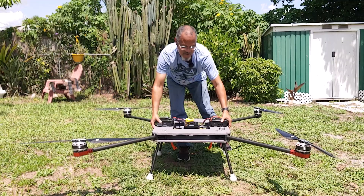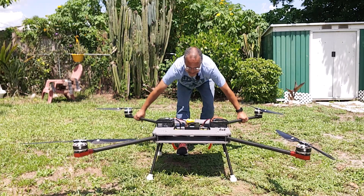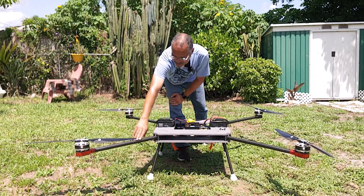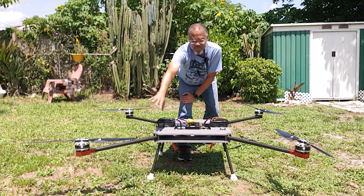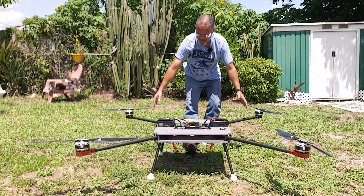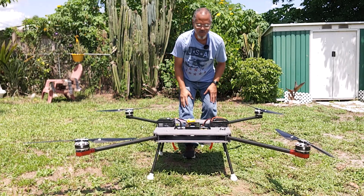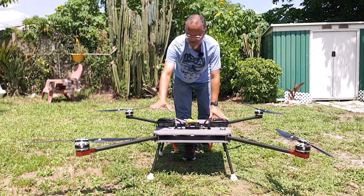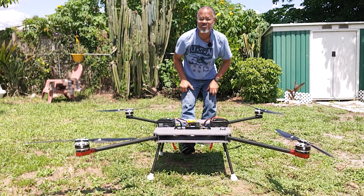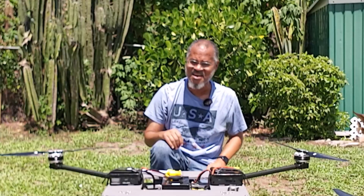That's why you want a nice stiff frame — so that when those forces are applied at the tips of the motor arms or booms, the force is applied uniformly by all four motors, or four, eight, or whatever configuration you have. When force is applied uniformly everywhere, the flight controller can have positive control of the drone's motion.